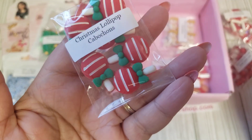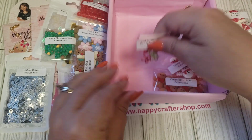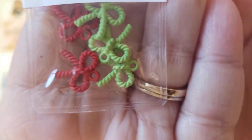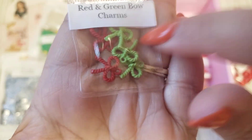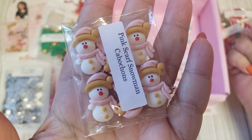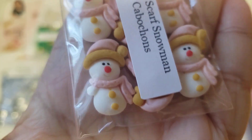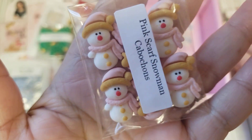Christmas lollipops — how fun! I'm just loving everything about this package this month. Red and green little bow charms, and they look like they were made out of yarn, but they are metal. And then we have some more snowmen. This one is the pink scarf snowmen. They have a little red nose, yellow buttons — kind of more of a mustard color. So cute.